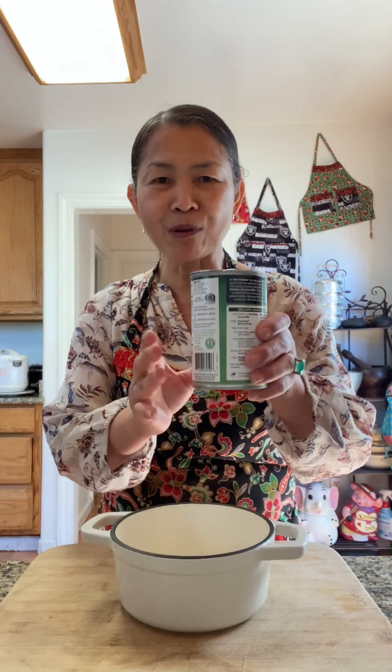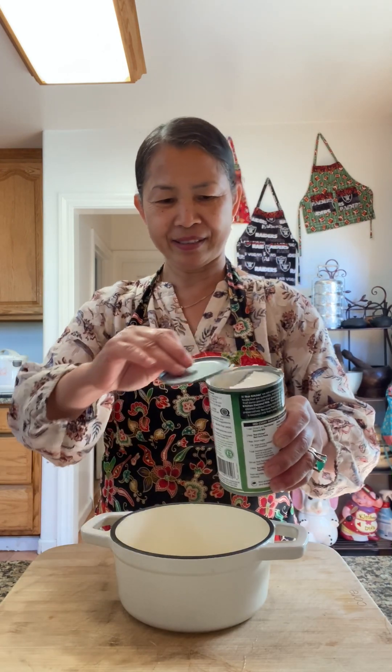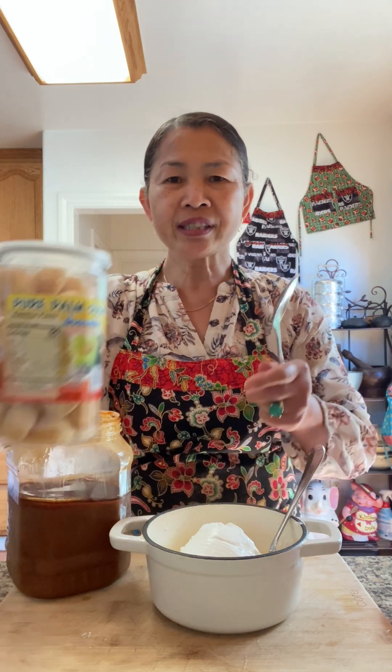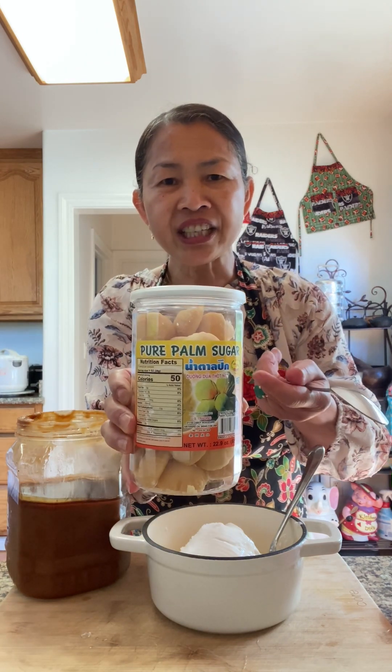One can of coconut milk, one teaspoon of sea salt. I'm going to add about two tablespoons of palm sugar — this is from Cambodia, or you can find this kind of palm sugar at an Asian store. If you cannot find any, you can use regular white sugar.